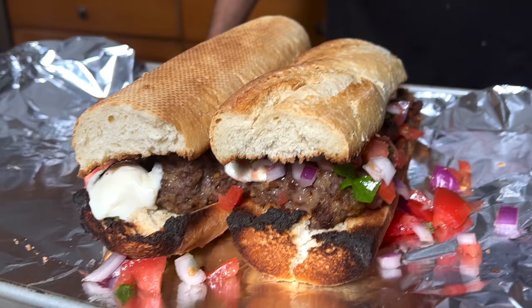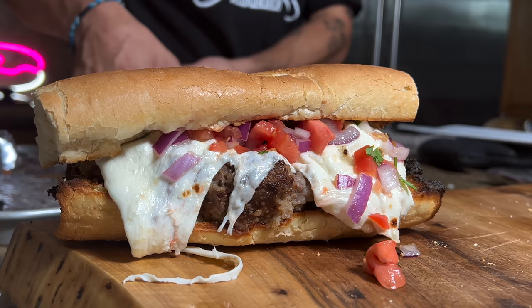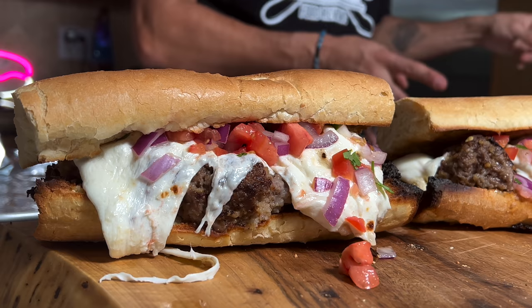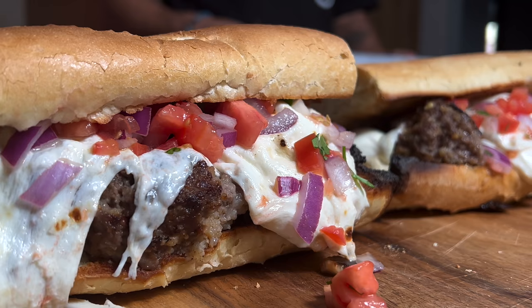Oh wow, that looks insane. So now let's try these — following Gordon Ramsay's cookbook, we have the beef meatball sandwich with melting mozzarella and tomato salsa. It's finally that point in the video where we taste the sandwich. Oh my god, that's incredible! There's a lot of bread going on, but because we made these giant meatballs it almost balances itself out. There is a lot of bread — like a five to ten percent overrun.